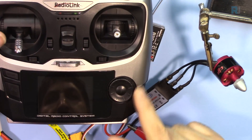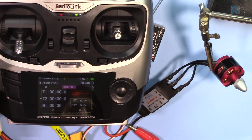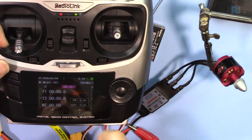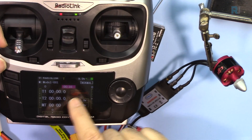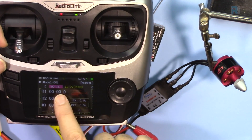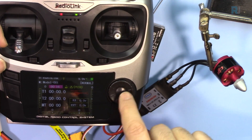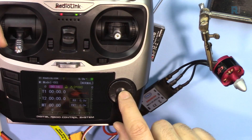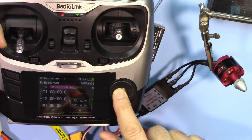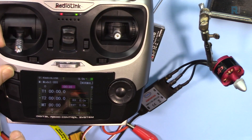We can use this with a multirotor or quadcopter. I'm just turning this on and going to the model select. When you first turn it on you may see a screen prompting you to push a button — there's a push button with a rotary switch, a Mode button, and an End button. Push the button to dismiss that screen.